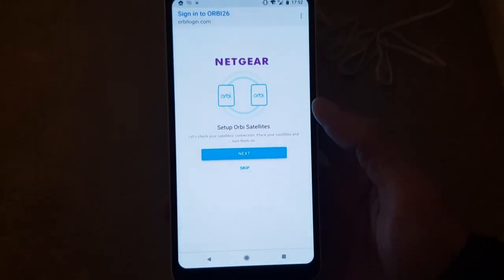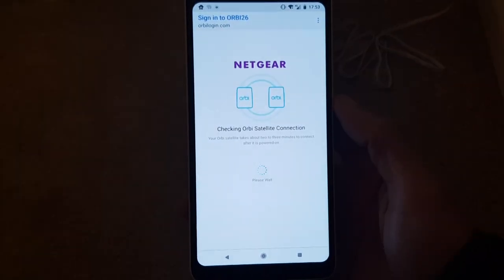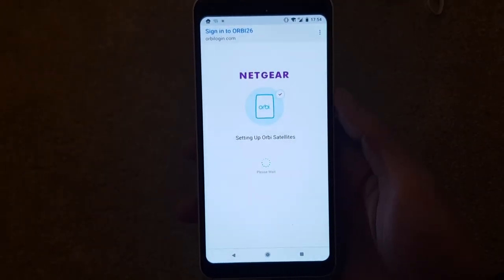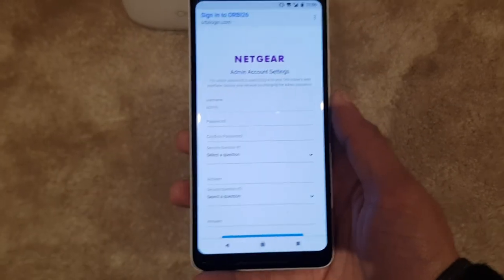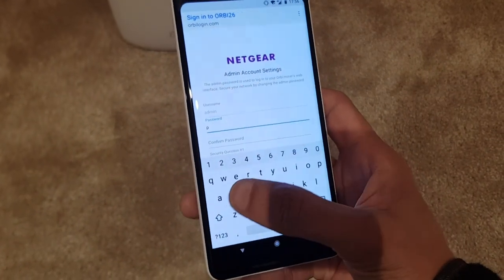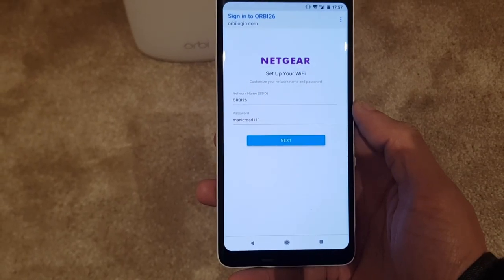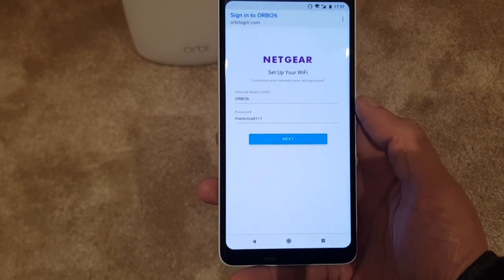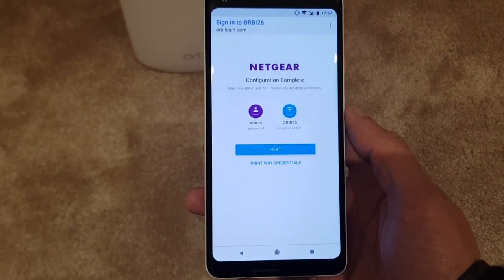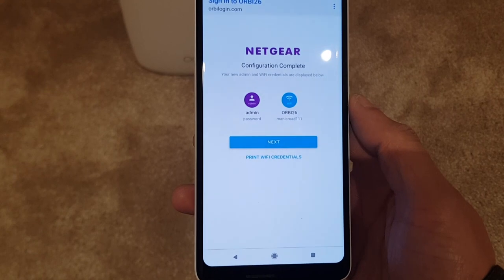Setting up Orbi satellites — checking your satellite's connection. One Orbi satellite detected! Setting up now. Username is admin and I've got the default password which I'll be changing later. Network name is Orbi26, password is maniroad111 — hit next. I bet I won't remember that but we can always change it later. Configuration complete — your new admin and Wi-Fi credentials are displayed. Admin password, Orbi26, maniroad111.